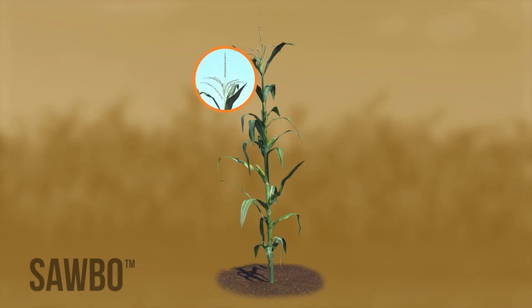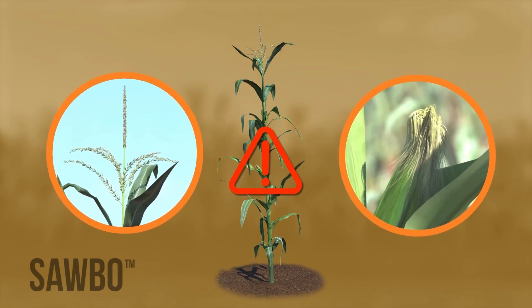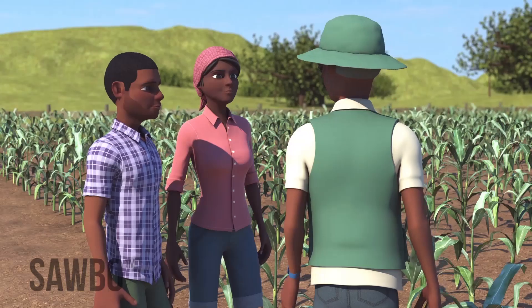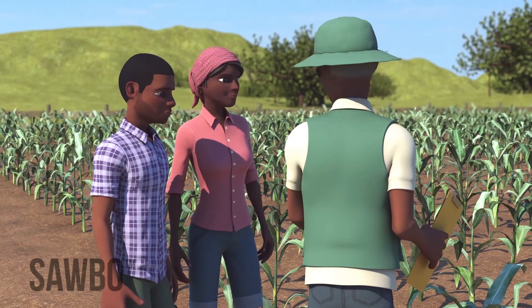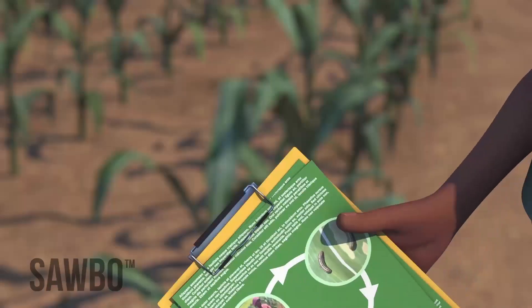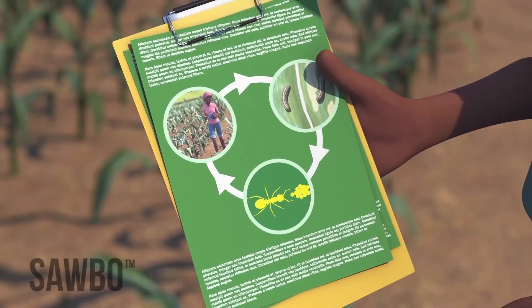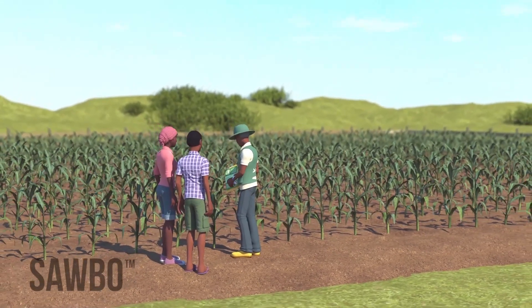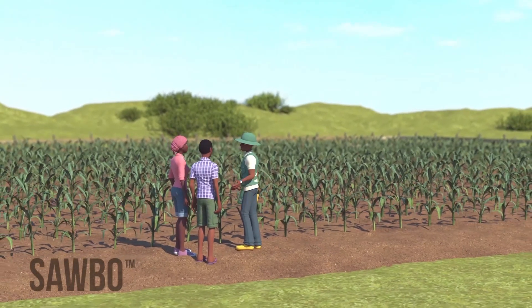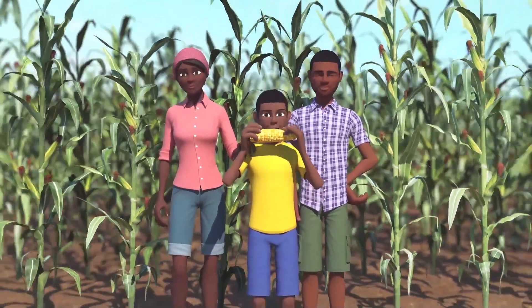Once your crop is at the tassel and ear stage, it is very difficult to control the fall armyworm. To be well prepared, talk to the experts in your area about fall armyworm this season. If you are unsure what to do about the pest, find an extension agent or knowledgeable person to seek advice on integrated pest management of fall armyworm. Remember, scout early and adopt an integrated pest management approach.